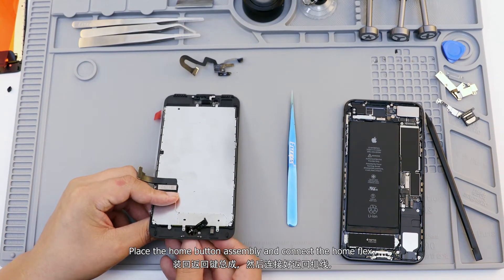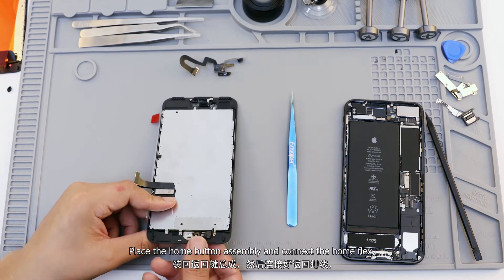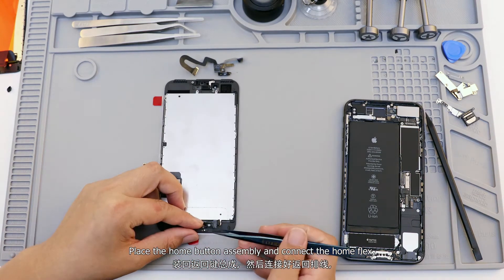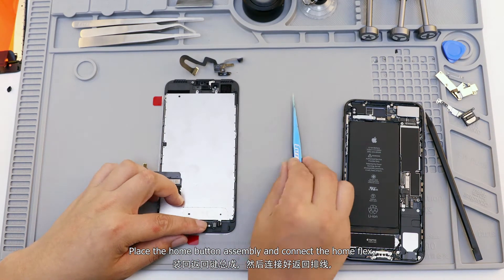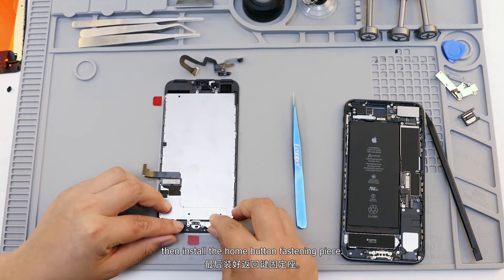Place the home button assembly and connect the home flex. Then install the home button fastening piece.